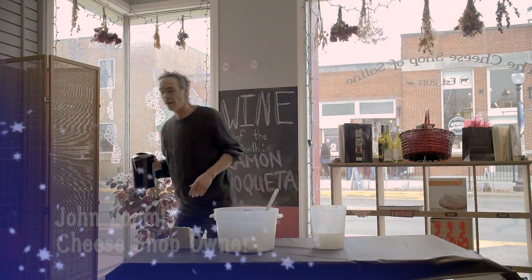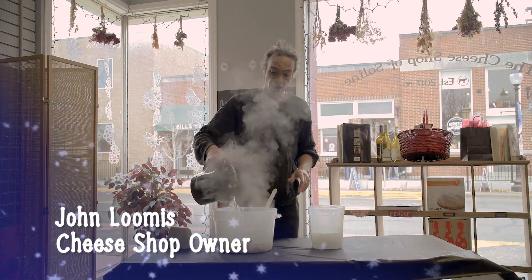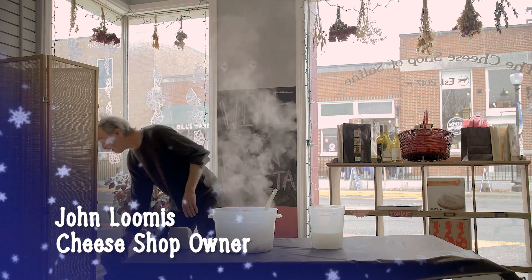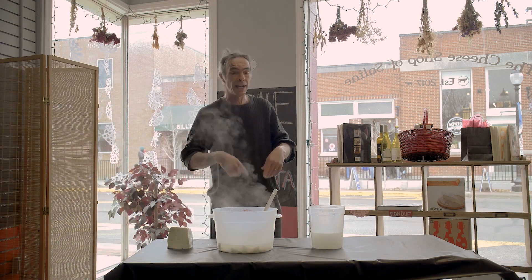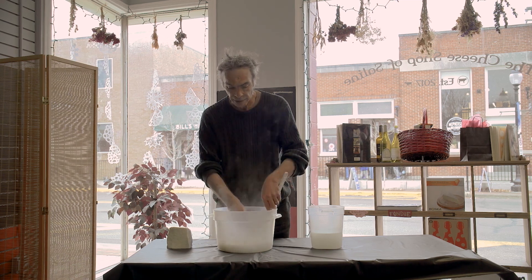We're going to do fresh mozzarella, and you just do it by adding boiling water to it. The only challenge to making fresh mozzarella is you have to not mind a little pain, because you have to put your hands in boiling water.